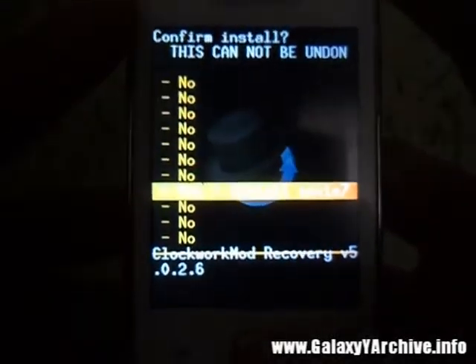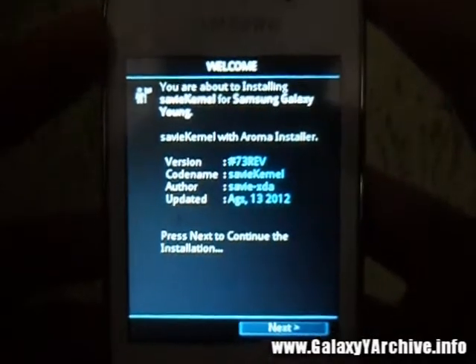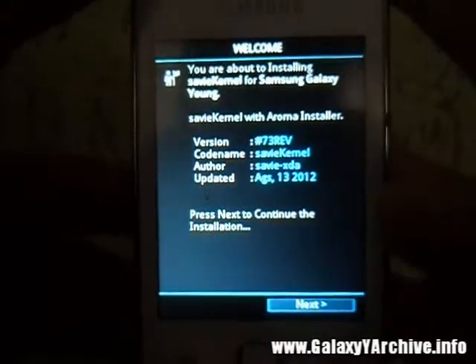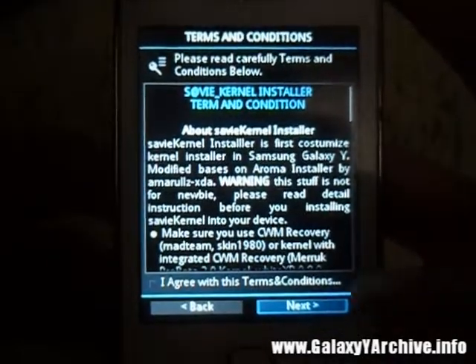Choose that, then choose yes and it will begin installing. We get a little installation menu pop-up here. We need to press next to continue the installation.